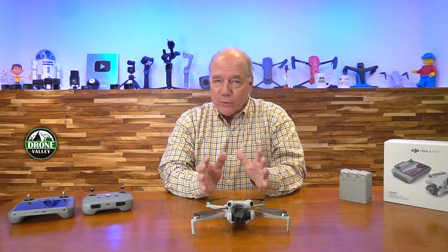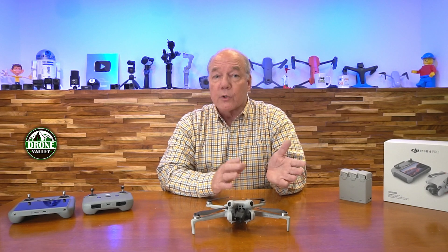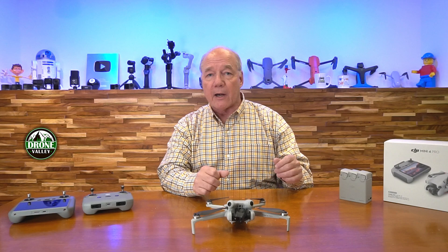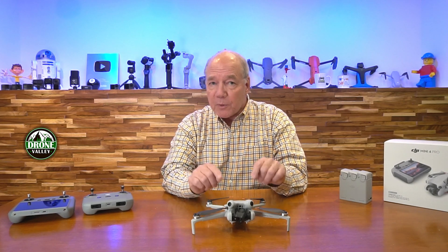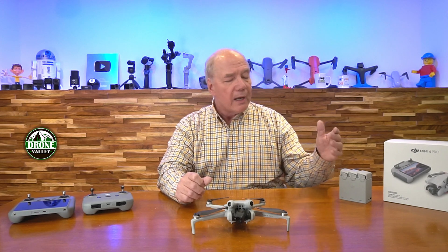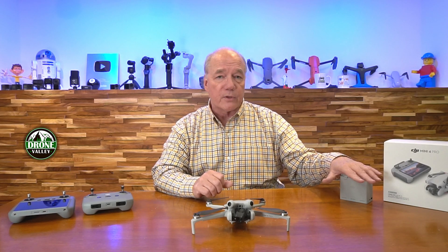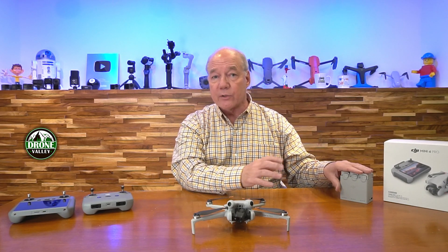The drone can fly for 34 minutes on a full charge with the standard battery, or up to 45 minutes with the plus battery — those are the two options DJI provides for the Mini 4 Pro. The only caveat is that the plus battery puts the weight over 250 grams, but it gives you that extended flight time. What you're looking at here is the fly more combination, which includes a charging hub that charges three batteries in series from a single charger.